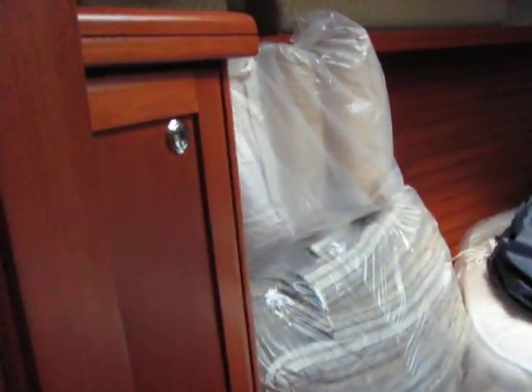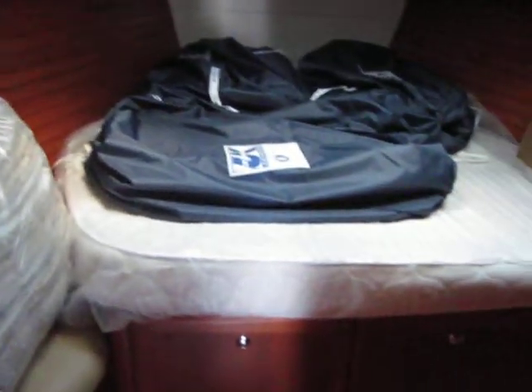This is your dedicated locker area. The boat comes with a duvet package, and all your cushions and pillows and a memory foam mattress.